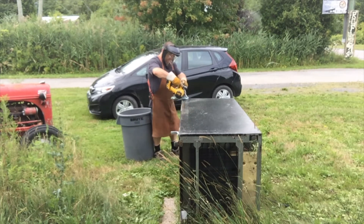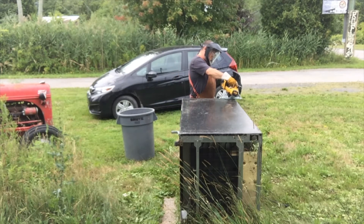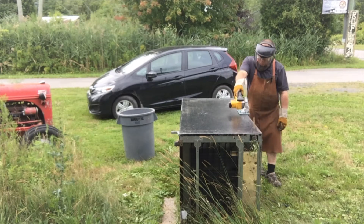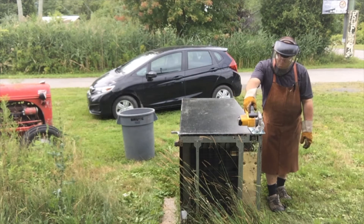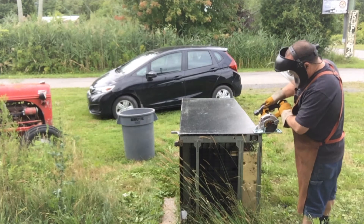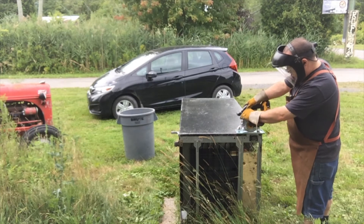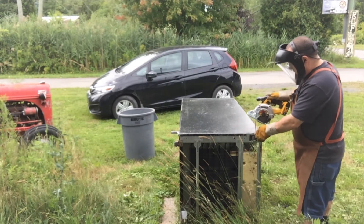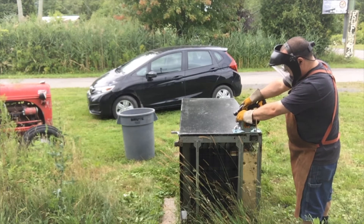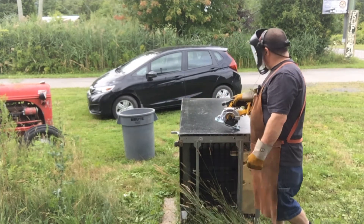There's one side. Side two. When you have a DeWalt metal cutting chop saw or circular saw, it's quite easy to chop a fridge. Something's stuck but it's cutting through it. Let's cut down the middle.